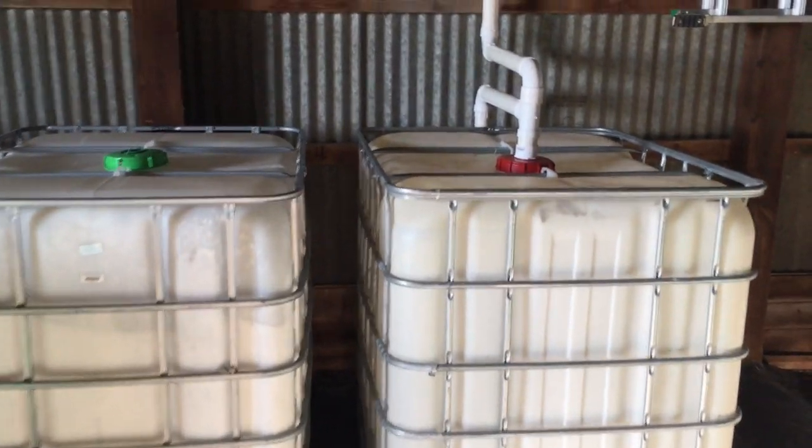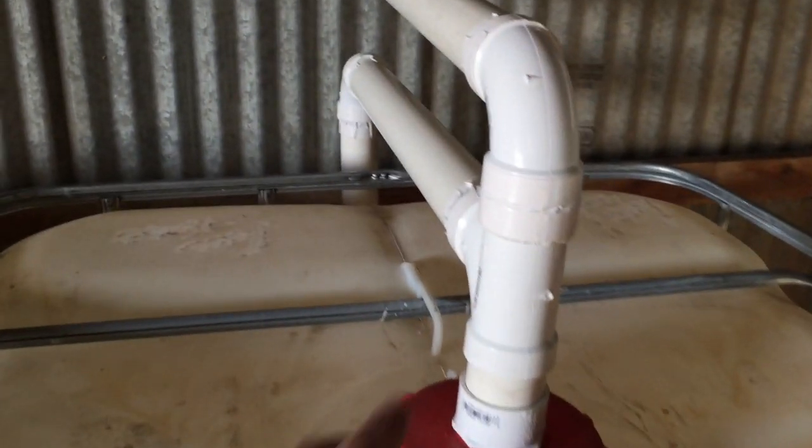If I ever wanted to add a second tank to my system, all I'd have to do is take this tee, turn it sideways, go over there, and move the drain line over there too.